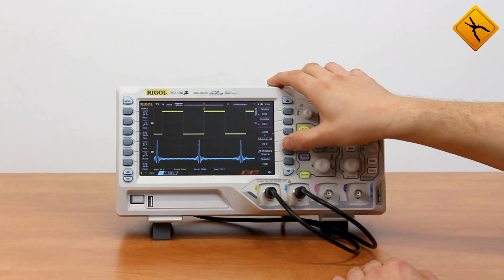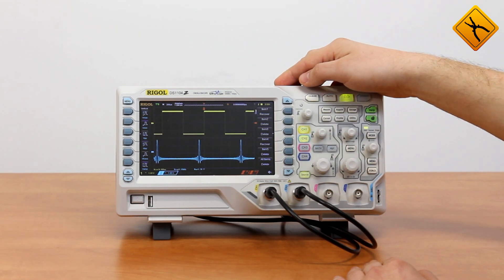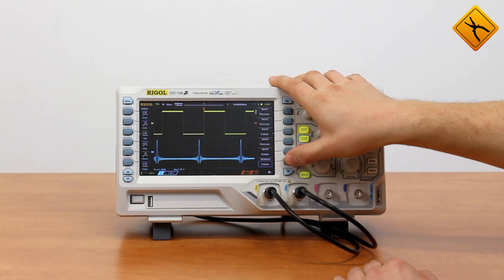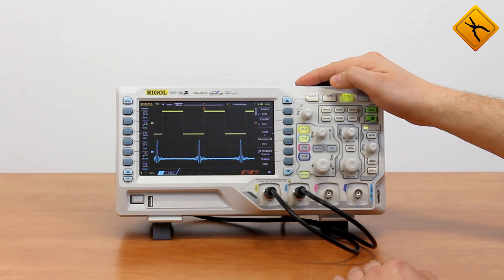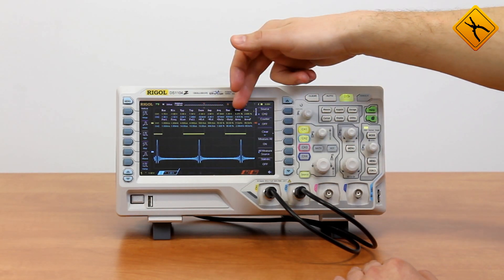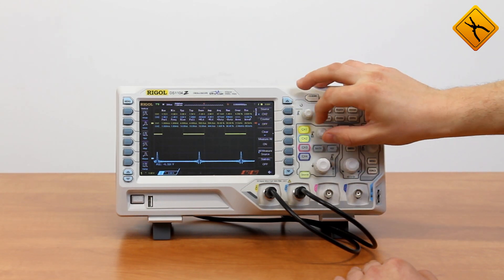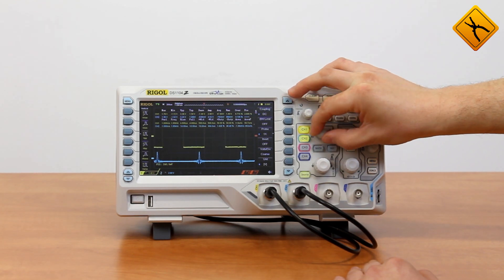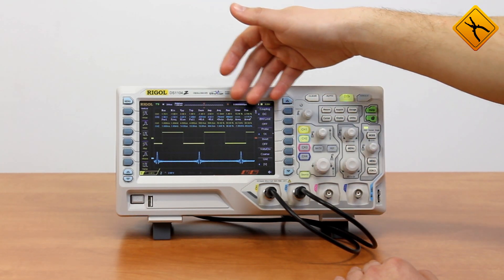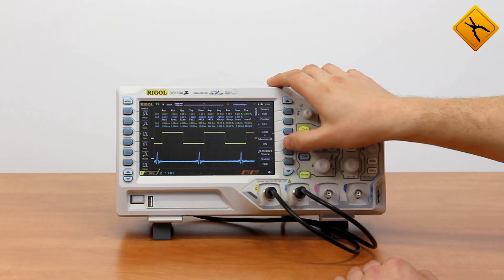I may disable some of them. Enter the measure menu and disable the first characteristic and the second one. I may disable all of them, and I may disable all available parameters. Now you may see all the available 20 auto measurement parameters for each input channel. At the same time, I may examine the signal. Measured characteristics of all four channels may be displayed, but I won't be able to see the signal itself. Such an option is available.